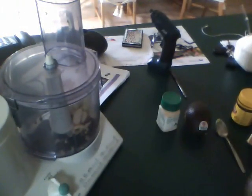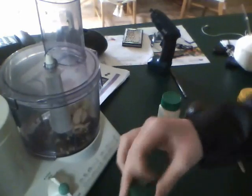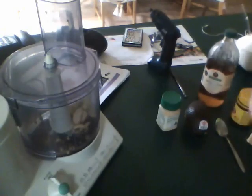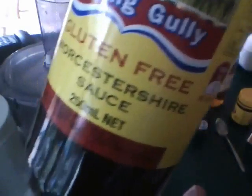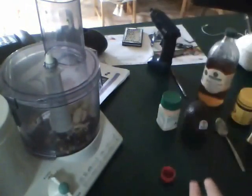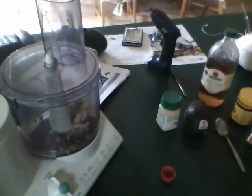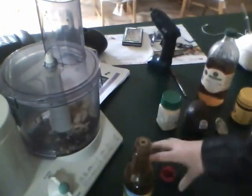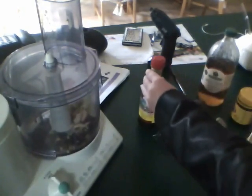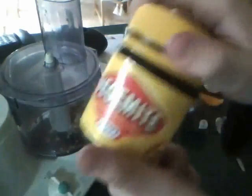Some apple cider vinegar. This is so gross. Did you know apple cider vinegar is actually really good for you? That is well true. Some Worcestershire — I don't know if that's how you say it — but anyways, some of that sauce. I don't know if that's... oh no, this is going to be disgusting.